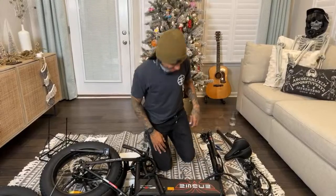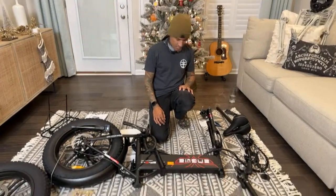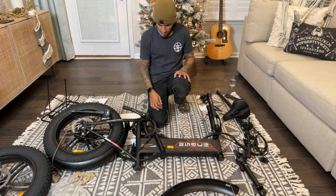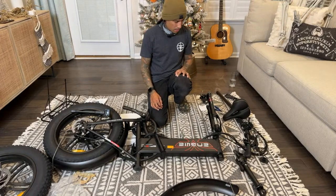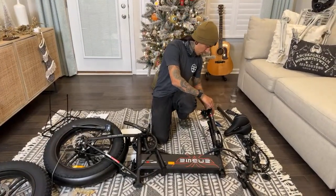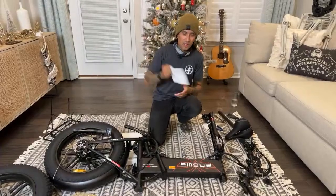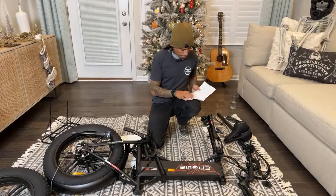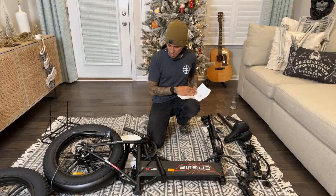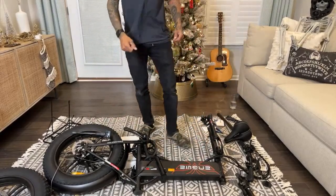That's kind of funny. I don't know if I should stand it up or flip it upside down, get the front wheel on first. What do you guys think? Should I stand it up, get the pedals and handlebars and the wheel last? There's probably an instruction manual right here with the exact steps on how to do it.